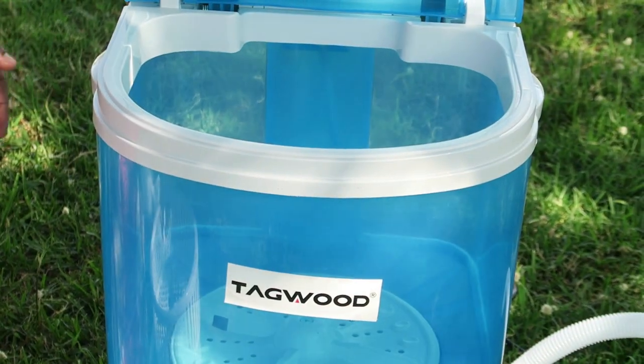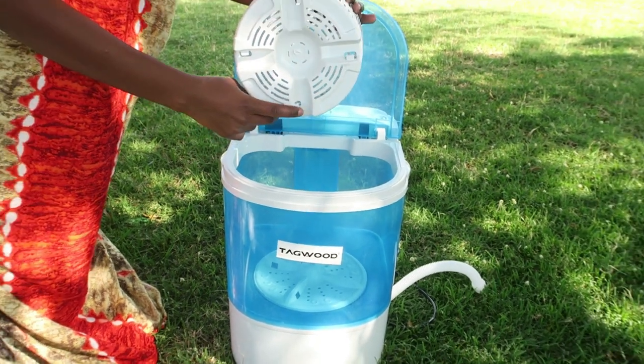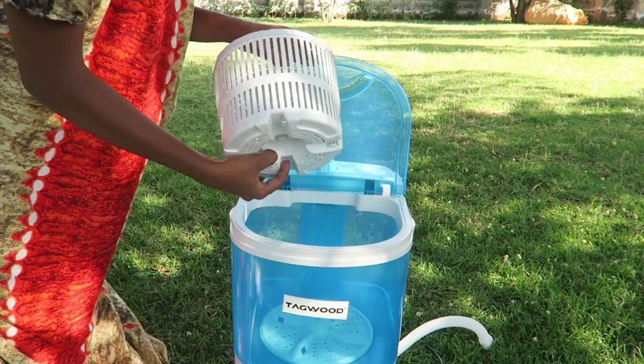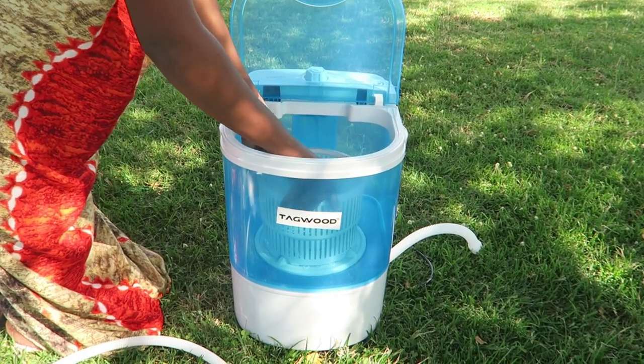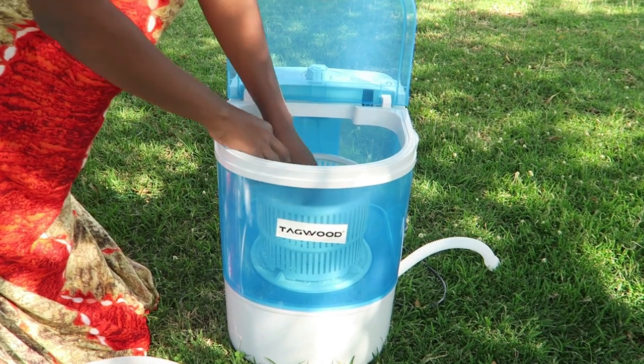At the bottom of the spinning basket there are small hooks which you clip into the small holes on the machine. As you can see what I'm doing, this helps the spinning basket to be more secure when you're putting clothes in it.